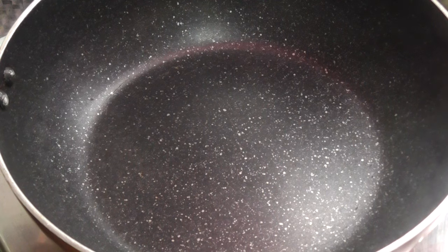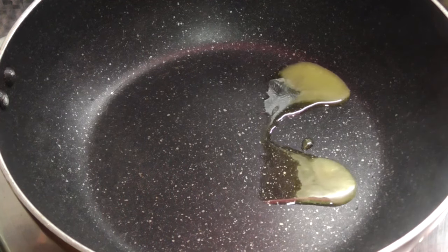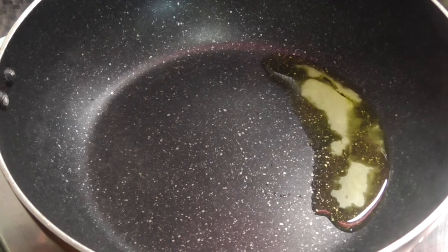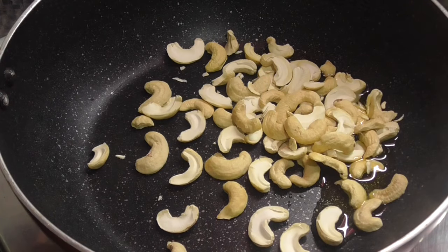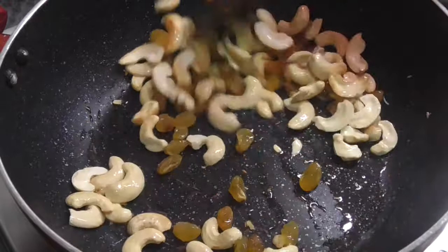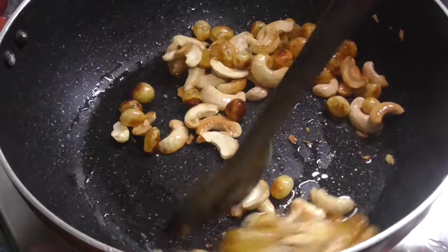We will add some dry fruit. I will add a tea glass of kismis. I will add it into the mixture.